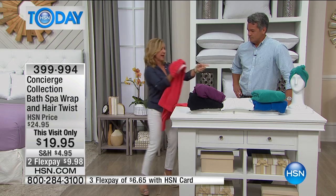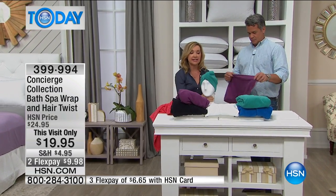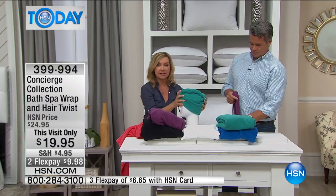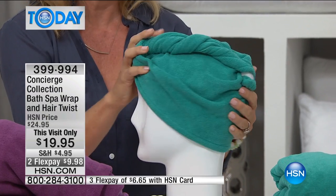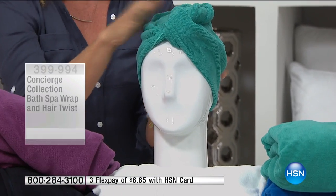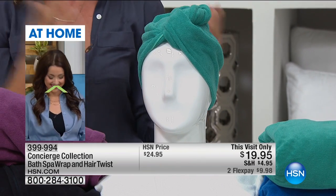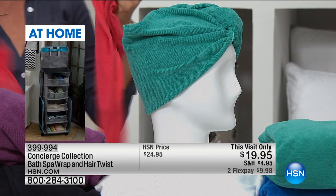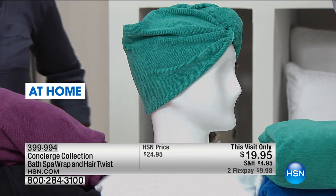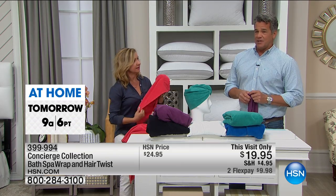Let's talk about the hair wrap. I'm going to grab this little head over here so I can show you, because if you are taking a towel and trying to balance it on your head — this is all microfiber, very lightweight and soft. You can get your hair up and out of your face, and it actually removes the moisture. So when you go to blow dry your hair, it's not as wet. And sometimes where you just don't want to wash your hair and you want to keep it dry even while you're in the shower. This is a $20 bill, and I'm telling you, going very quickly.